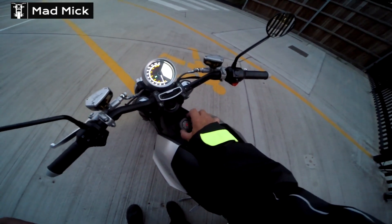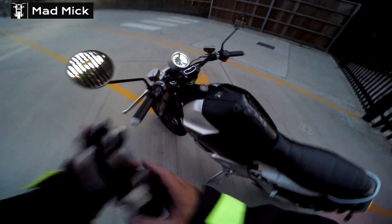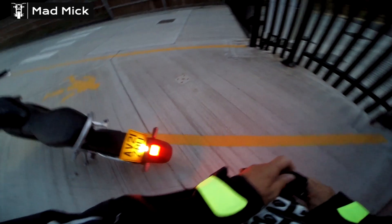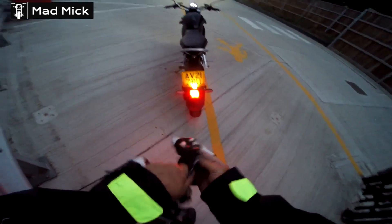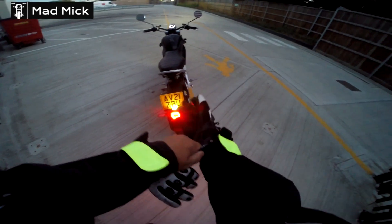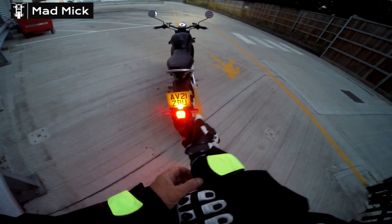I'll just close it up again. Nice hit feature. Look at the lights - the back lights are working fine. That's good. I'll just test the brake light in a second.